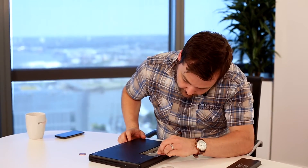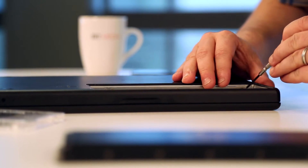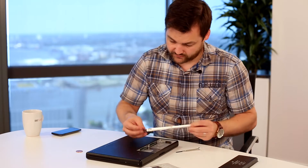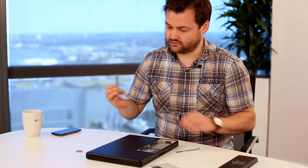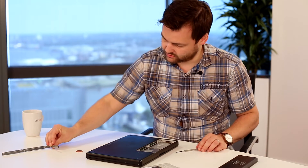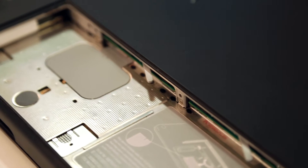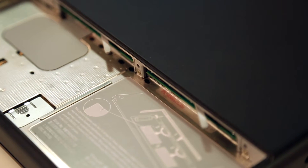To get access to the RAM, first unscrew the two Phillips head screws keeping the bracket in place. Once all the screws have been loosened you should be able to easily remove the bracket — just be careful to keep all the screws so they're not lost. You can now see two memory slots with two levers coming out of them, which are used to remove the RAM.